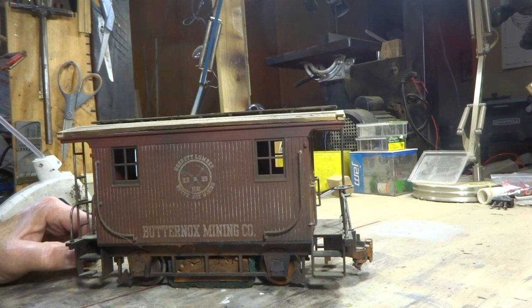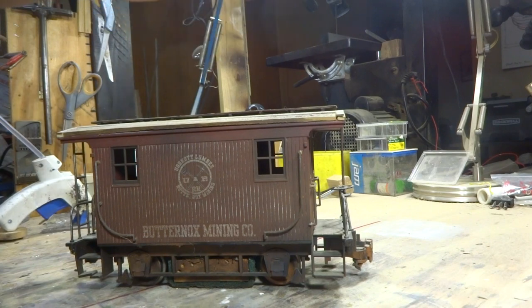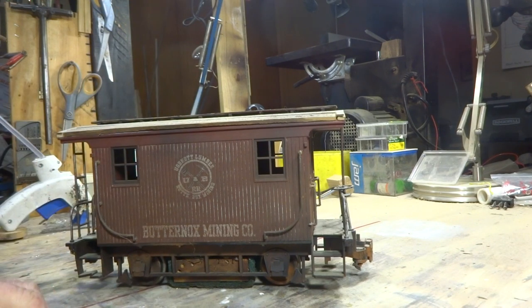I built this caboose out of a Bachmann caboose, tricked it out, put my logo on it, put a wood top on it, made it look a little more realistic. Dirtied it up.